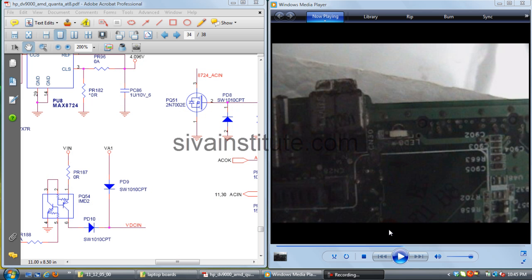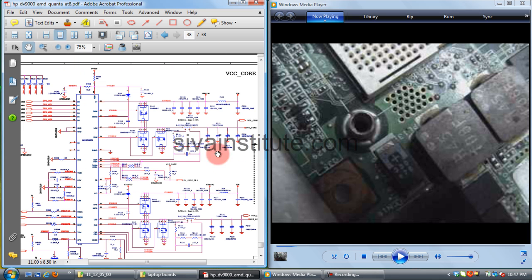For any laptop motherboard, you should check whether the motherboard is short or not. I will explain here how to confirm this. Do not give supply to the motherboard yet. This is the CPU power supply, and this voltage goes out from the coils.